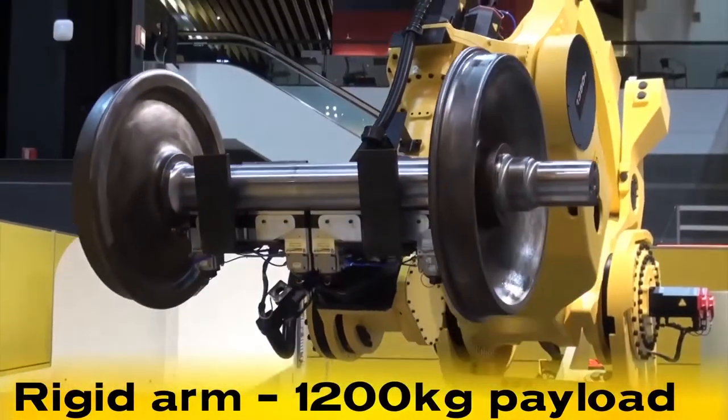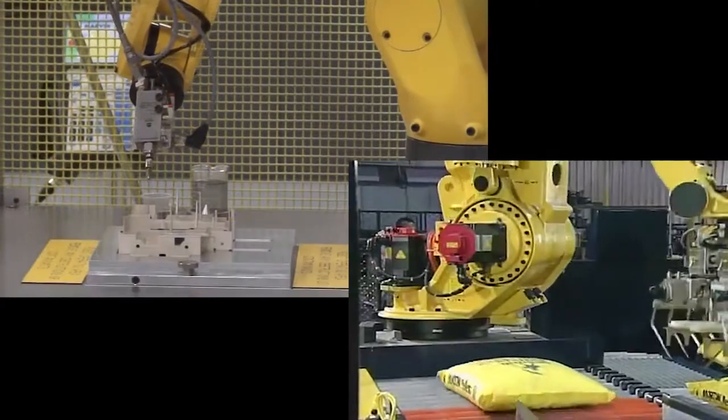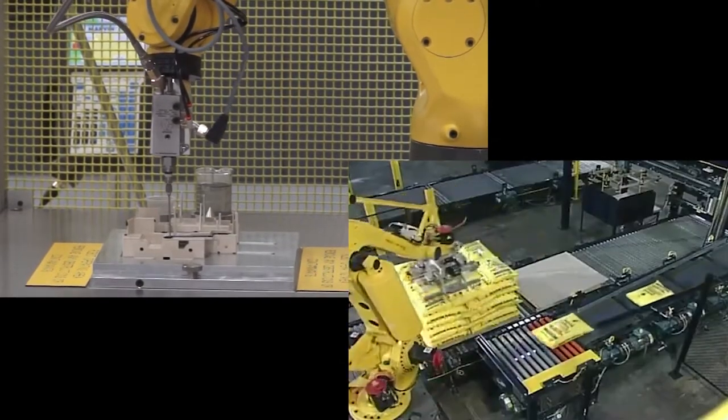Six-axis robots are used for any number of activities, but more commonly are used for things like stacking heavy products onto pallets for shipping, as can be seen in the lower right, or the application of glue to parts for assembly, which is being done in the upper left.